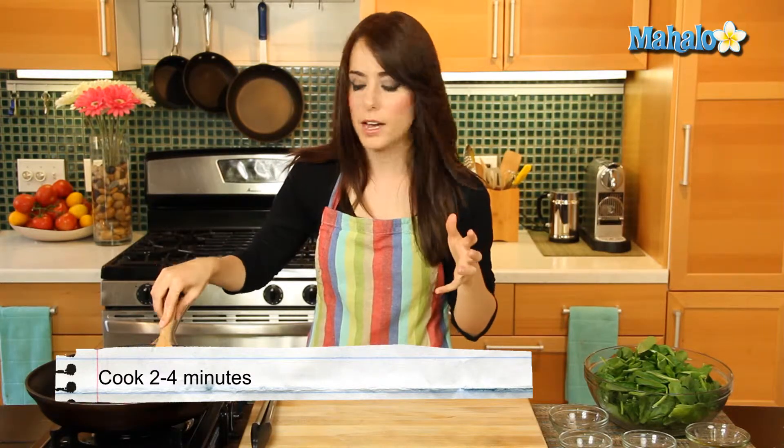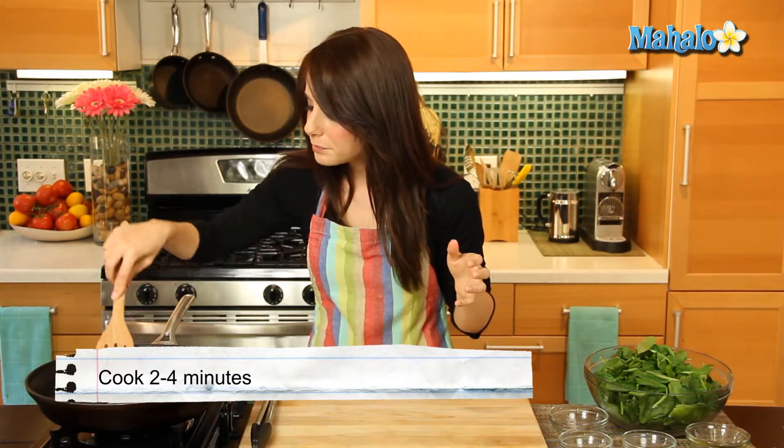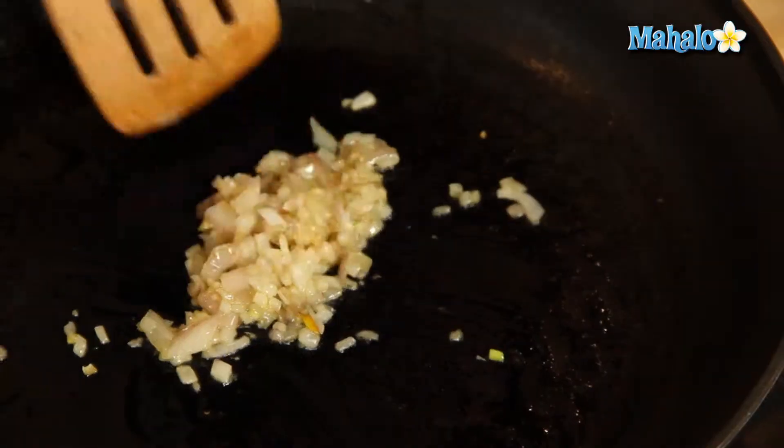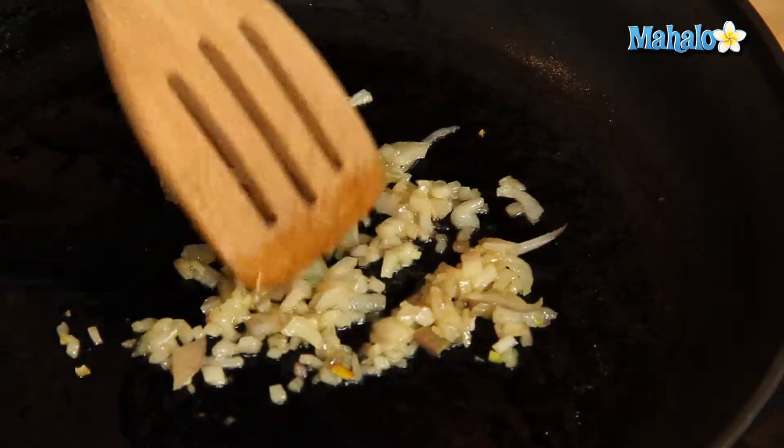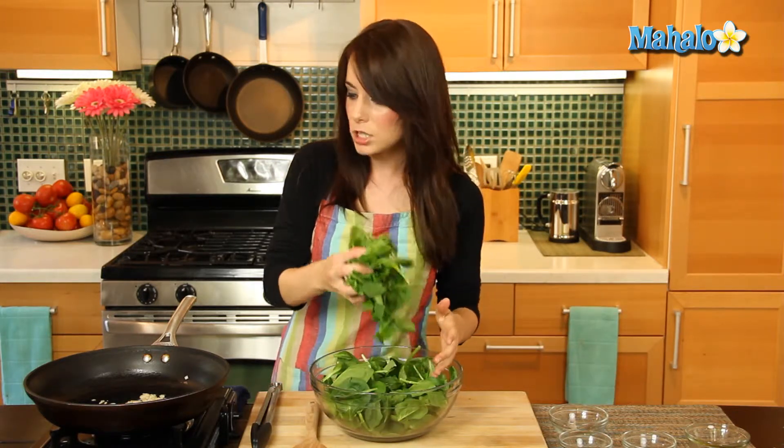Just like with an onion or garlic, when you cook it down. So we're going to keep an eye on it — depends on how high your heat is. We're just going to watch it for a little bit and come back in about two to four minutes. It's been about two minutes. You can start to smell this nutty, yummy, super delicious shallot smell. I just love shallots. Beautiful, translucent, tiny bit golden — we are ready to go.